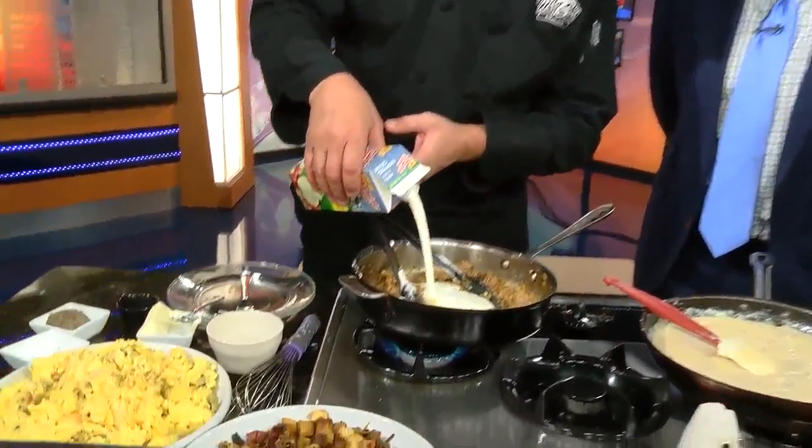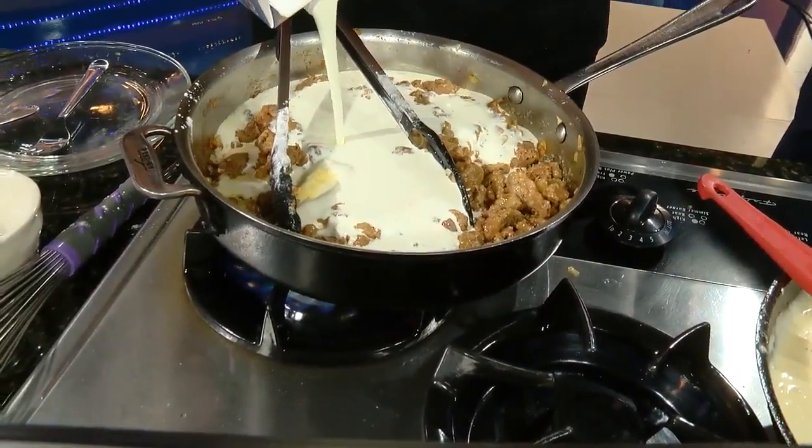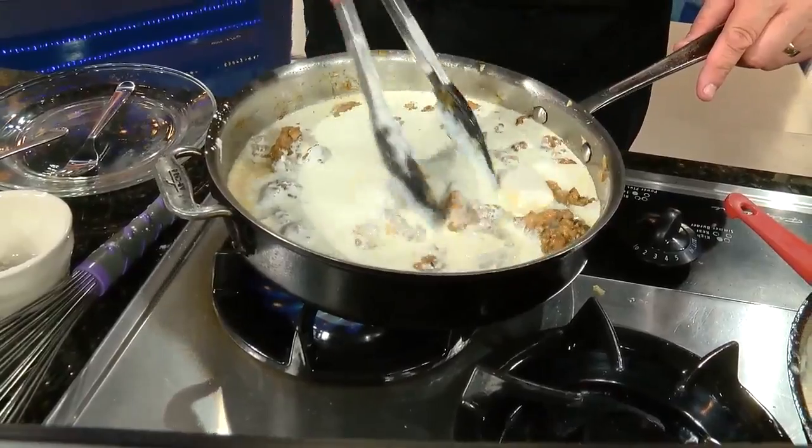And then you're going to add milk — in this case, we want a nice thick sauce, so I'm actually using heavy cream. You can use half and half, you can use milk. Cream's a little more expensive than milk.